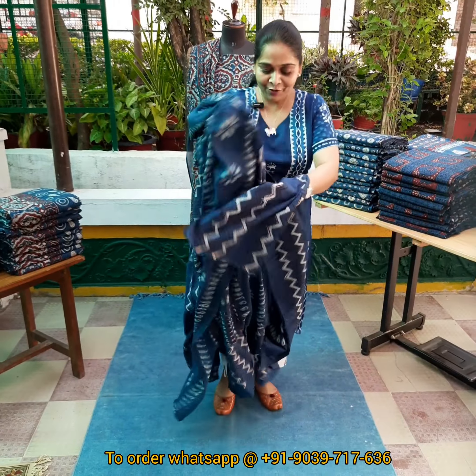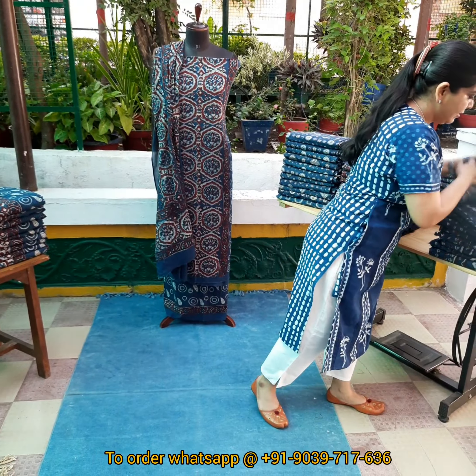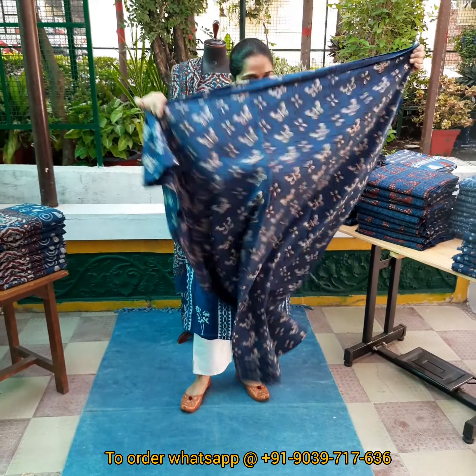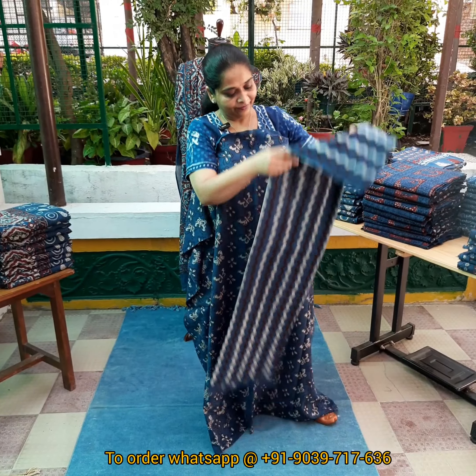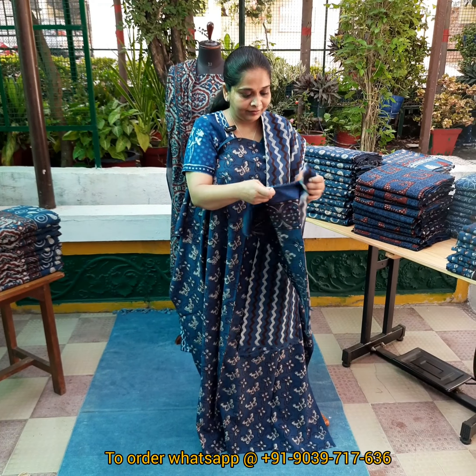It's a classy one. Now the next print is like butterflies — these are the butterfly print. The bottom one has a zigzag pattern. And with this comes a dupatta. This was our second piece.